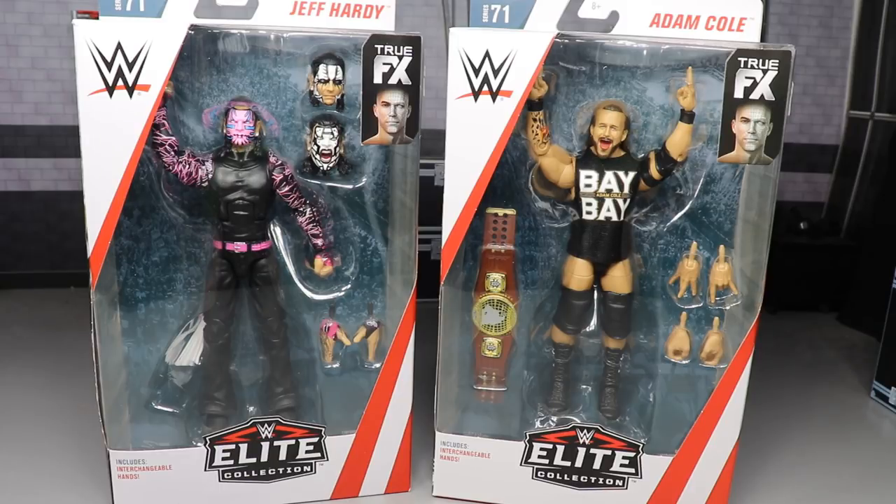I'll probably throw the Andrade Cien Almas into the John Cena and Nikki Bella review and rank the set, that way there'll be some more spice in there — you'll get to see Andrade, see me rank the set, and it'll give you a reason to watch. But with all that said, I'm really excited for these figures.